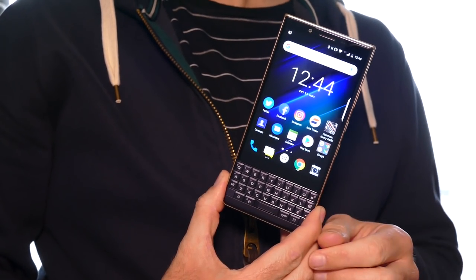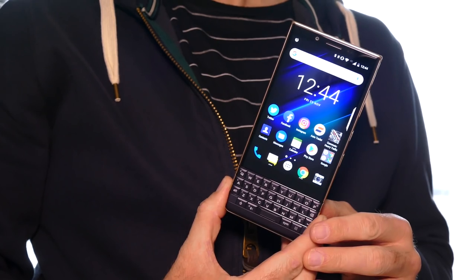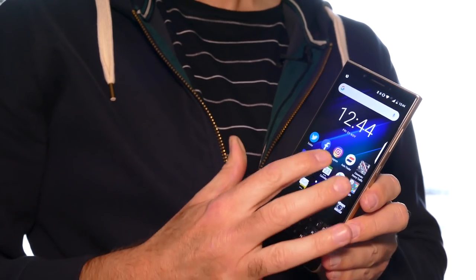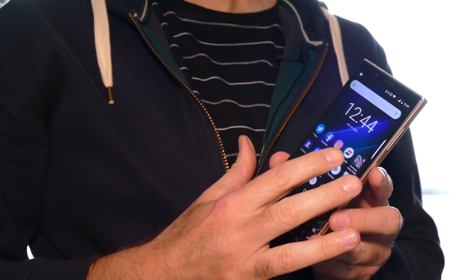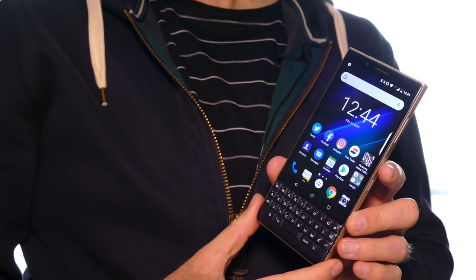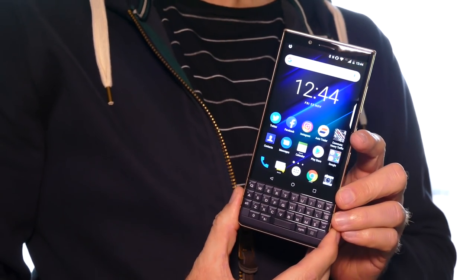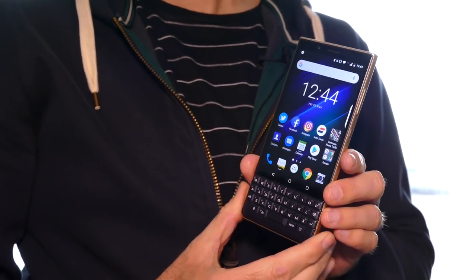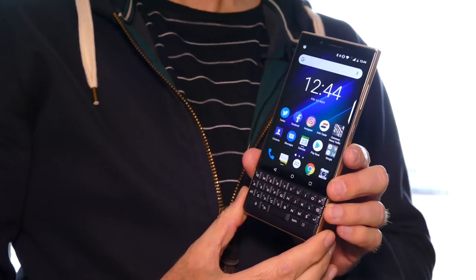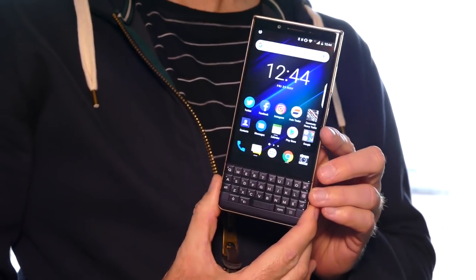Do you yearn for the good old days when having a BlackBerry phone in your pocket singled you out as a successful business person? And did you find the recent Key2 a bit too much? This is the BlackBerry Key2 LE, and it strips away a lot of those high-tech features from the Key2 and returns back to basics for BlackBerry.